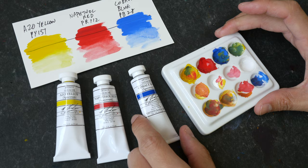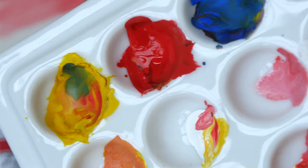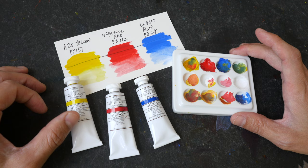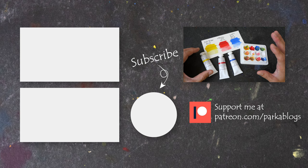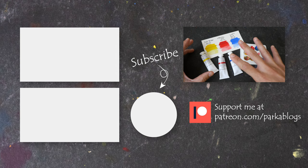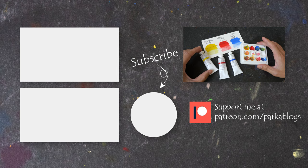The quality of M. Graham paint is very good — the colors are vibrant and easy to mix. I really like the fact that they use honey in the paint to prevent hardening, which makes it easier to paint with. Even though these are more expensive compared to Winsor & Newton, they are still quite worth the money considering the quality. I haven't used both brands long enough to conclusively say which is better, but both are good. If you're using M. Graham gouache, let me know in the comments what you think. Thanks for watching — see you in the next one, bye!